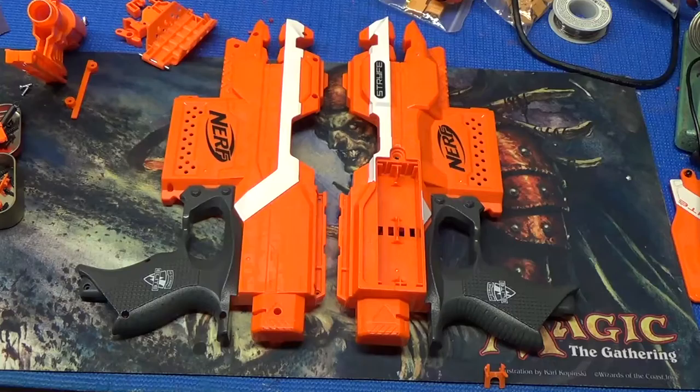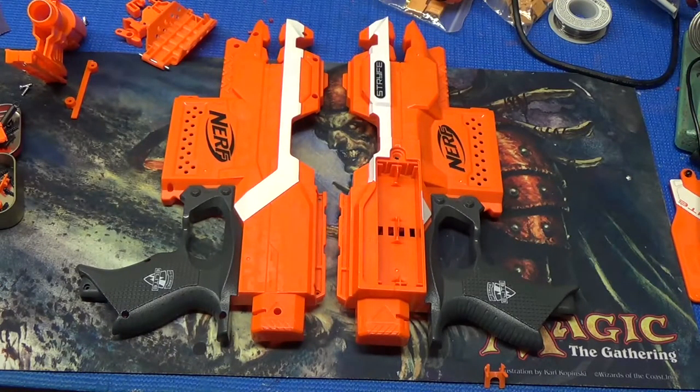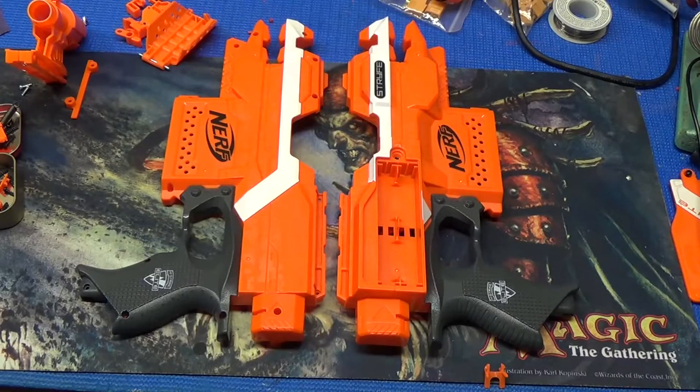Let's get started by cracking open the blaster. I apologize because this is kind of hard to see on camera — orange on an orange background — but at this stage we're going to remove all the screws on the inside and completely rip out all the circuitry, as we are going to be replacing it all with our own. Now that we've stripped literally everything out of the shell, we're ready to get started with this build.